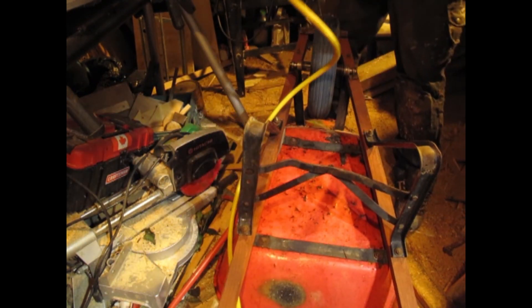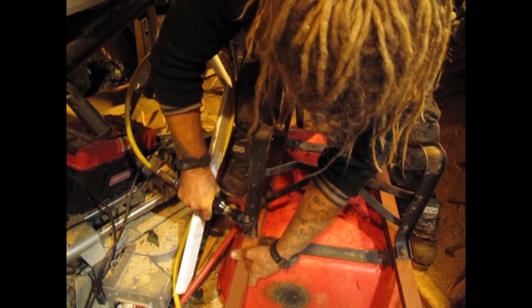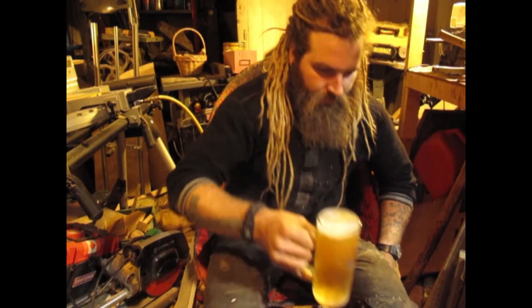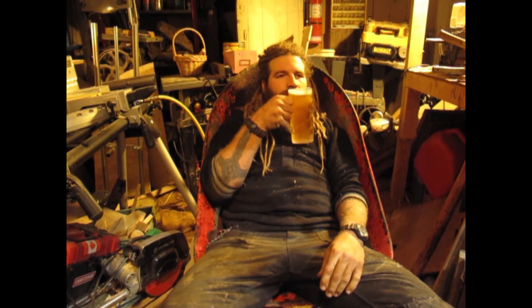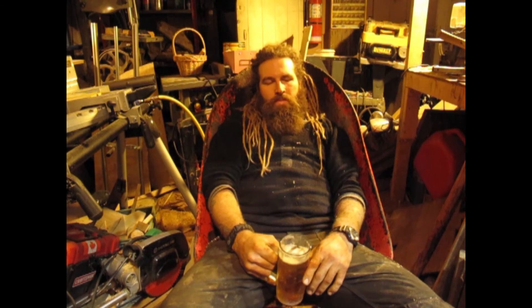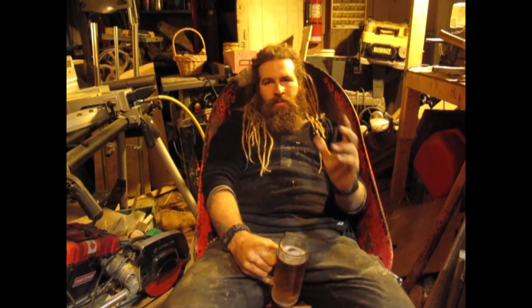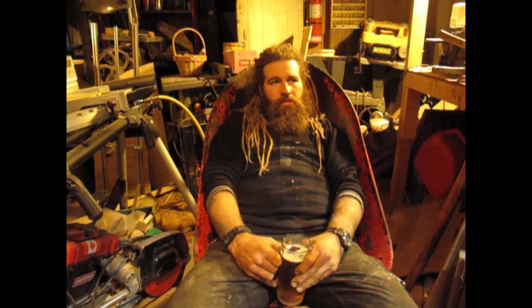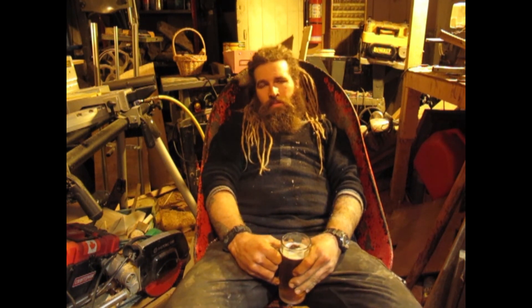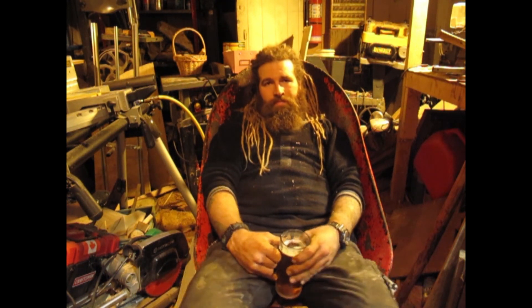Now we just gotta get everything torqued to proper spec. Well there you have it, boys and girls — one job site lawn chair. Job well done. If you've enjoyed checking out this process, give us a like. Share this video to all your friends and family and people you don't like, just to irritate them because I'm an ignorant dick. Check me out on Facebook, Twitter, Instagram, all my other social media. I like to post some stuff randomly here and there and give you guys updates on upcoming videos. And if you really like this, head on over to my Patreon page and support the channel that way. Due to my cursing and swearing and ignorant jokes, YouTube likes to demonetize my videos, so it's kind of hard for me to make money doing this. Fuck you.